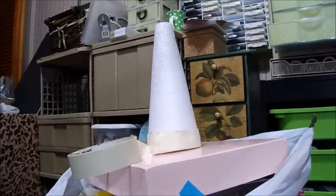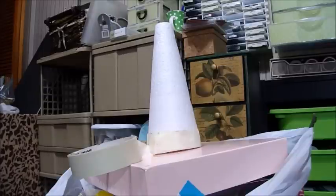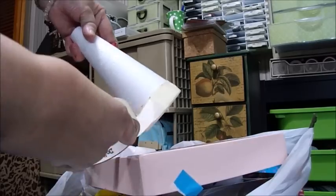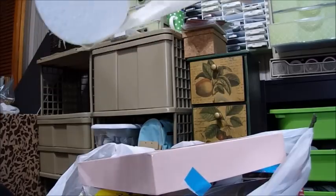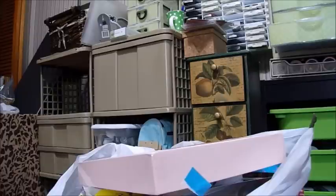I bought these styrofoam cones at the Dollar Tree — you know I love it. What I'm going to do is run a piece of masking tape around the bottom, and then I'm going to run masking tape further around the bottom line.